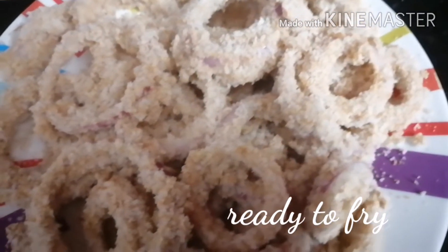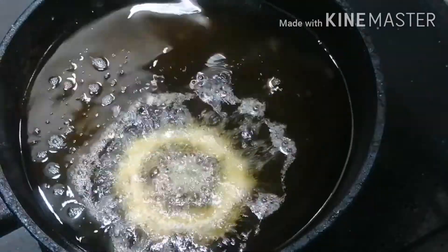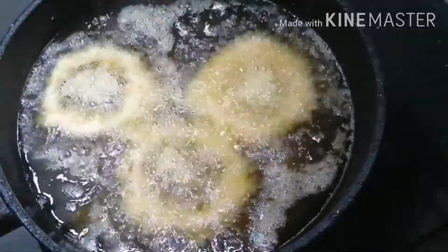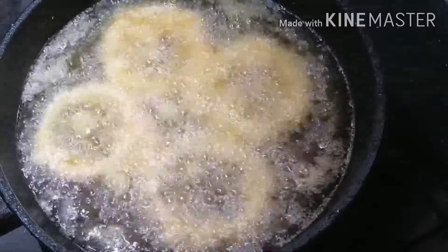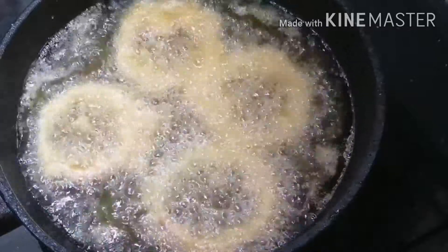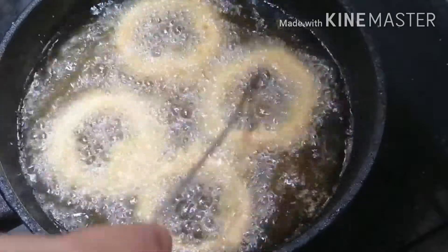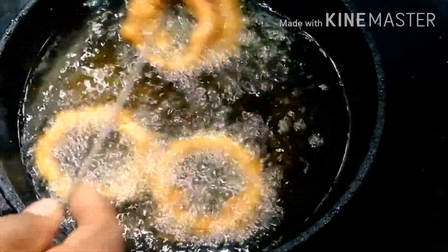Using the breadcrumbs, put it in the frying pan with oil. If you want, you can put it with ketchup. If you want to put it in the oven, you can taste it from the oven. We will fry it in hot oil until it turns golden brown color.